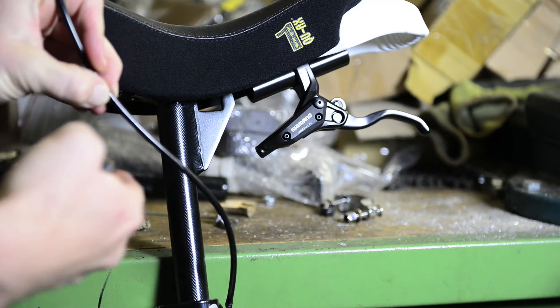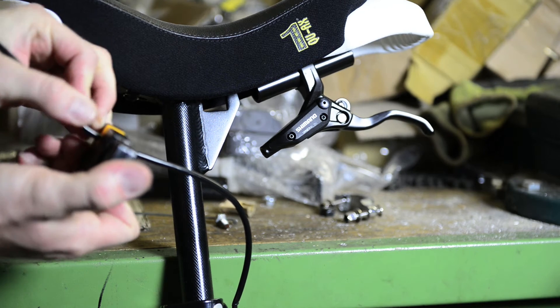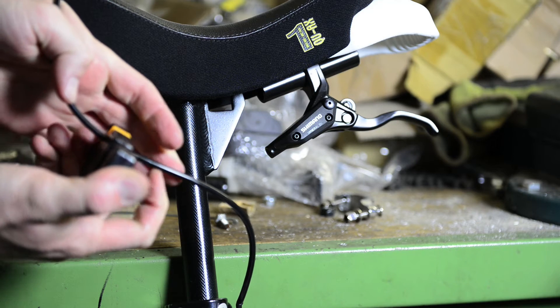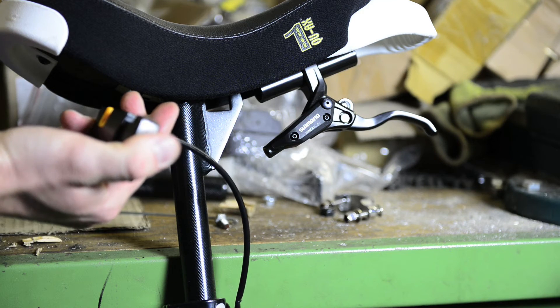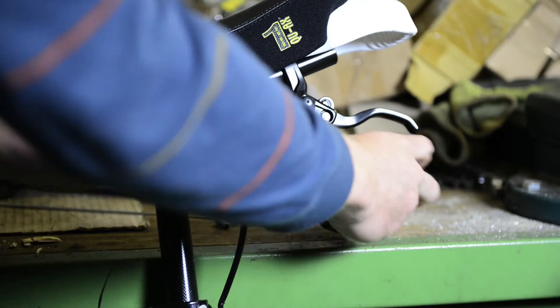Now be sure that the hose remaining on the unicycle points up to the sky so that no fluid gets out. Take the part which you're going to cut off and put it aside directly so that no fluid gets out of there either. Now we cut — I'm still holding the line upwards to the sky.